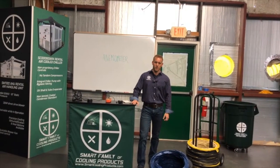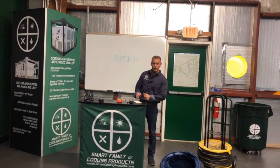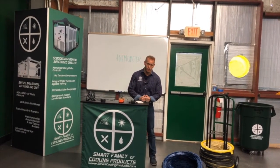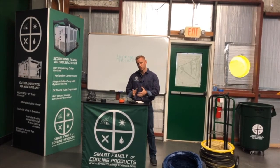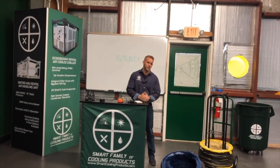Hello, and welcome to the Smart Academy at the Smart Family of Cooling Products. Today we're going to talk about measuring airflow, tools, and why measuring airflow is so important in our job and at job sites.